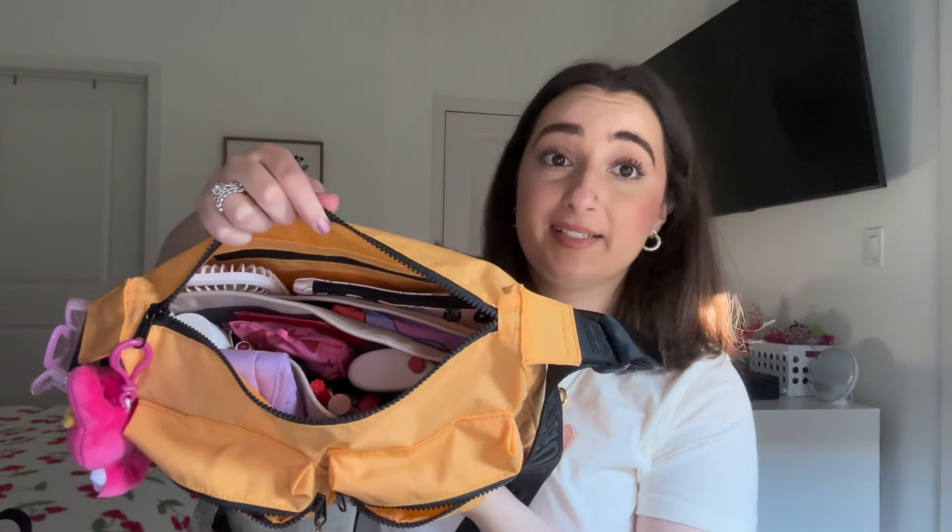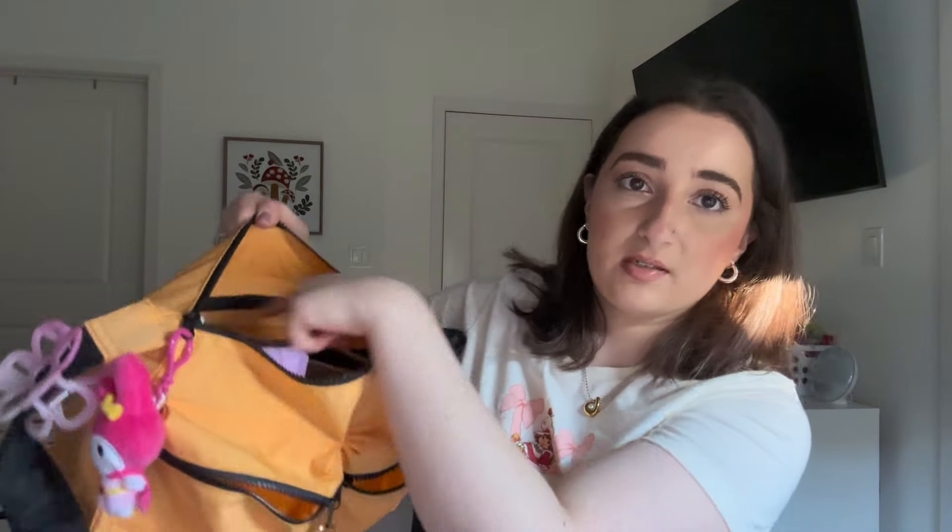In the main compartment, I'll give you an overview of what it looks like — it's packed! I actually have a purse organizer, so once I empty this out I'll show you that. It does come with a zipper pocket in the back; right now I don't have anything in there because I have my organizer, so I already have a lot of pockets.